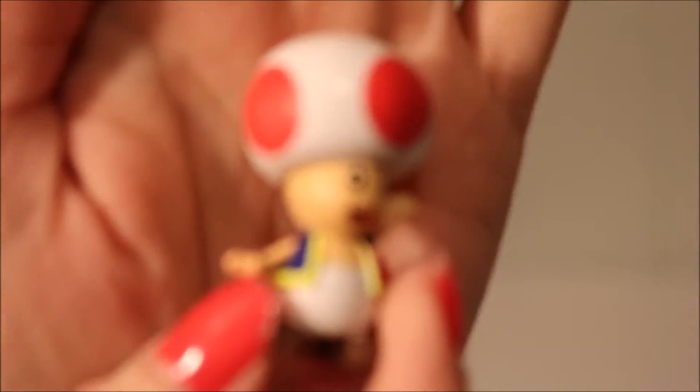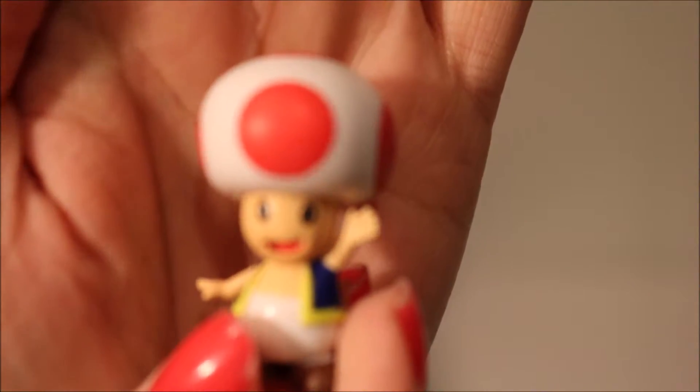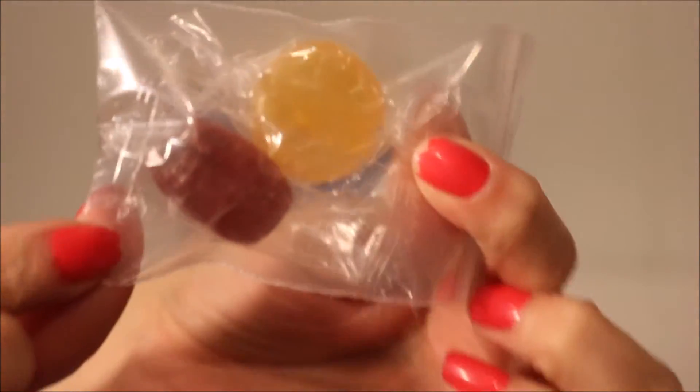And then it came with this really cute little toadstool, which I'm sure Jackson will get a kick out of, and a couple little pieces of candy.